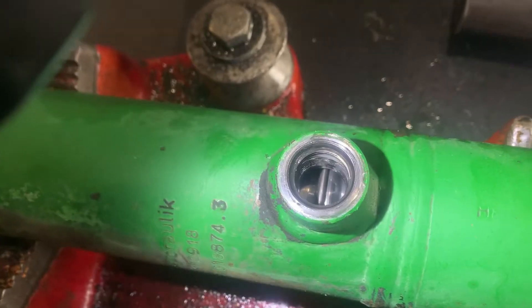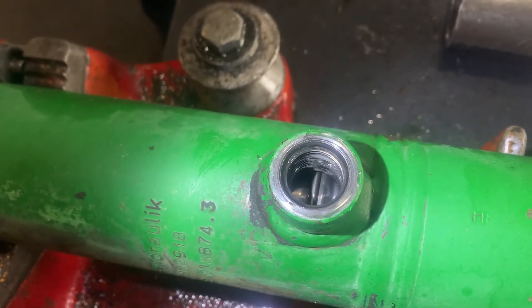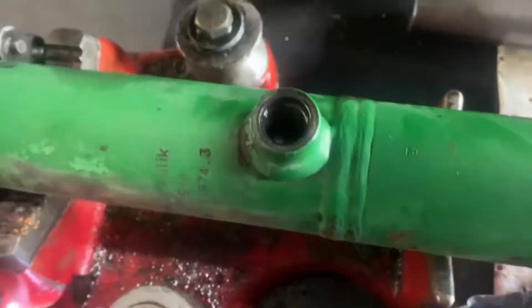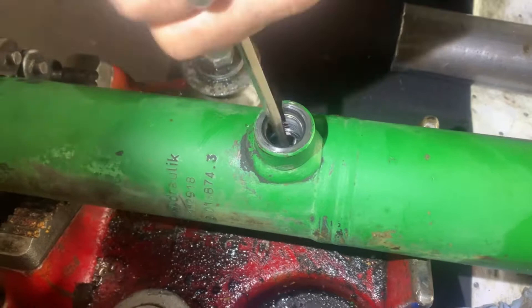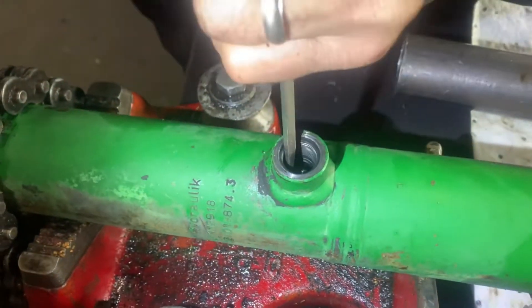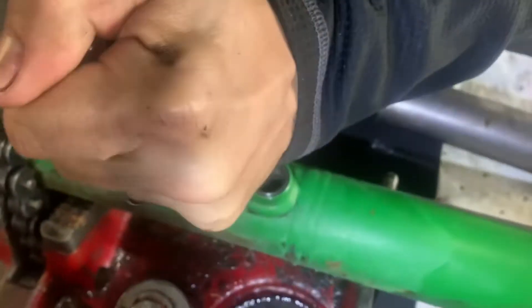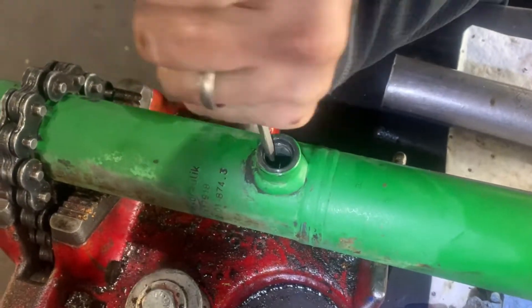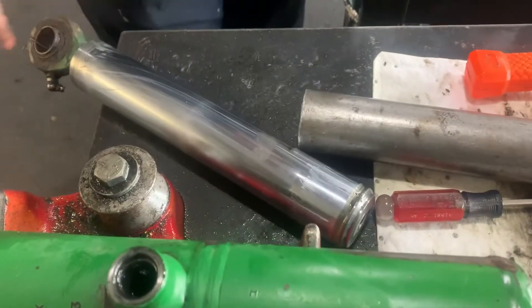And there it is right there. There's no tool, no special trick — just a lot of prayer and a lot of patience, and a skinny screwdriver to stick in there and just pry it out of the groove. And there it is — the snap ring stays in the barrel.